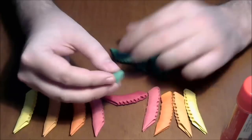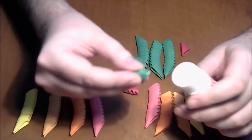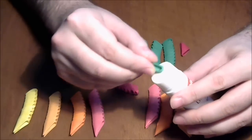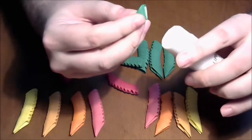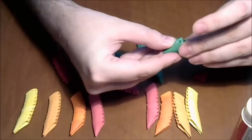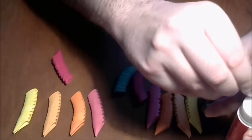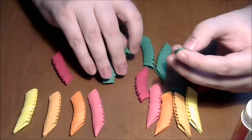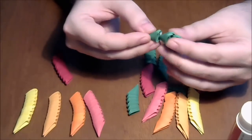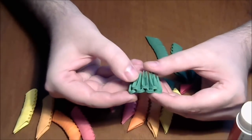We begin with green pieces and I will show you how I glue the pieces. This is a paper solid stick glue — you can find this in every office supply store. I put some glue inside the pocket and then connect with the other pocket like this. We go with 2 rows — we have 4 pieces in the first row and 3 in the second.